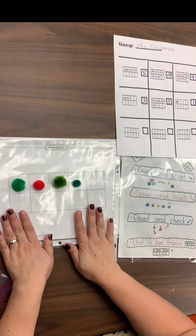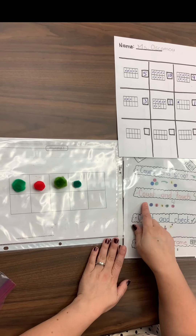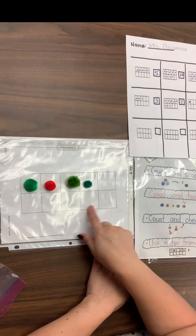So I'm going to organize it in a 10-frame, and then I think I'm going to go back and use count and touch today because they're in here. So I'm going to do one, two, three, four. I got the quantity four.